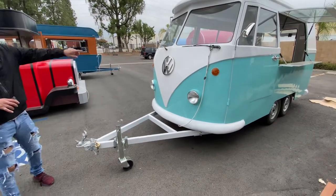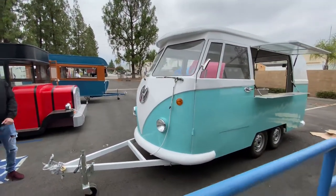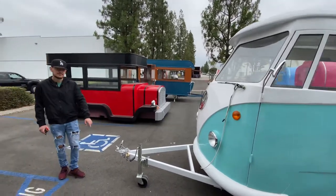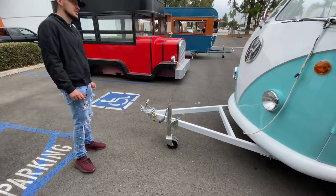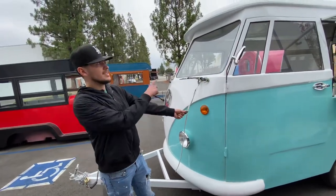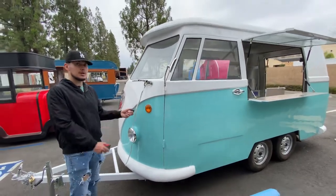You can see it does have that body style of the Volkswagen truck. Now on the inside, we'll go ahead and show you the inside as well. Before that, let's go ahead and show you the hookup right here for your truck or car, whatever you're going to transport it in. I also have a lift right here, and a plug for the lighting inside. So you do have lighting inside for this trailer — this is the plug for that lighting.